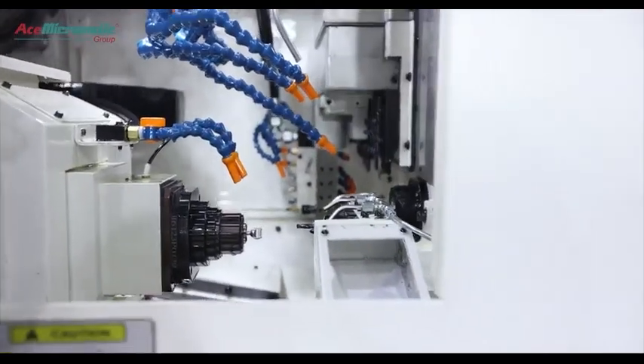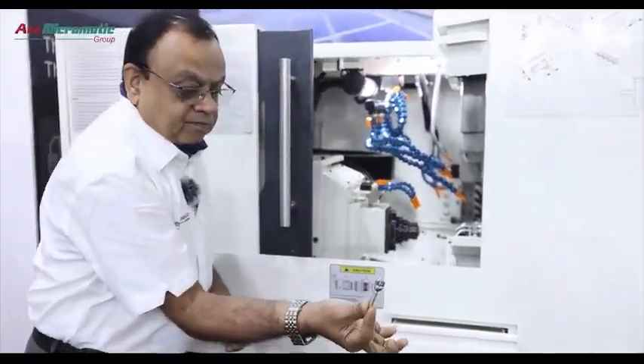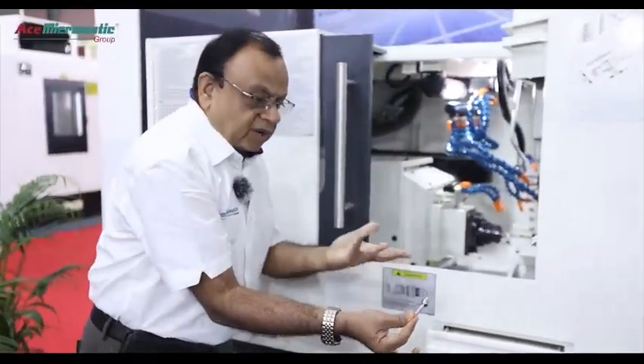The component will get ejected out here. You can see the component coming out here. This is the overall working of the machine.